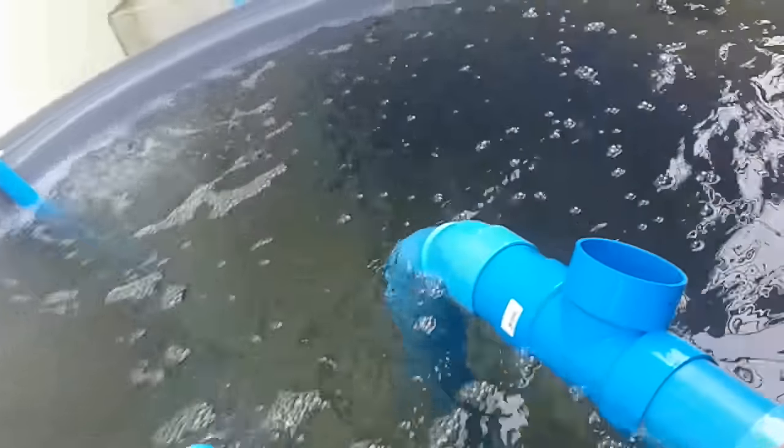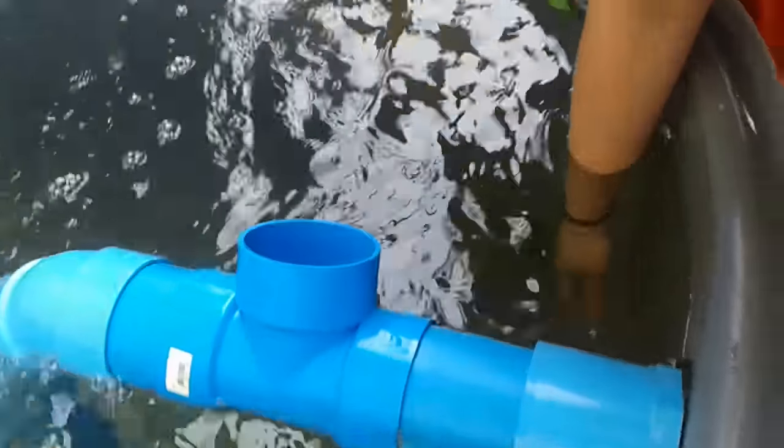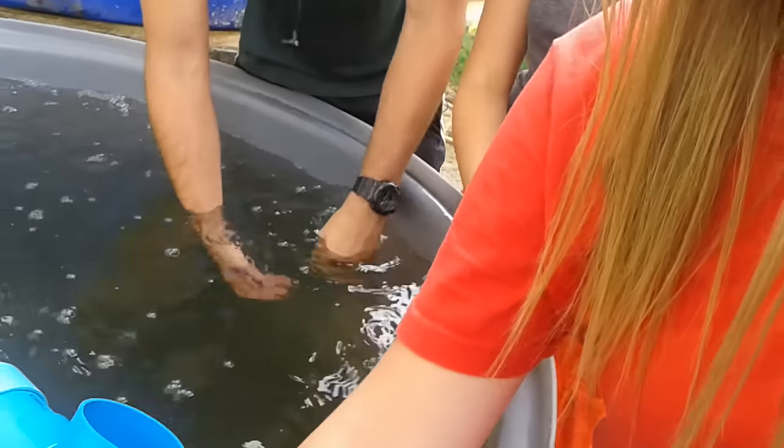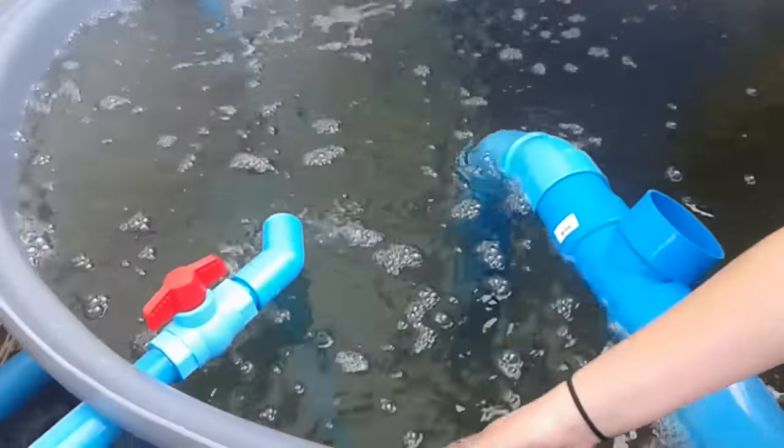What do you guys think? Can you see them? You can see the catfish — just little baby fingerlings. Stocked them in and we've got some tilapia fingerlings coming.